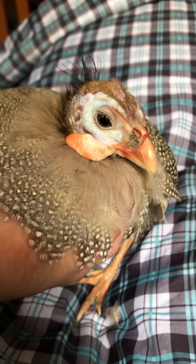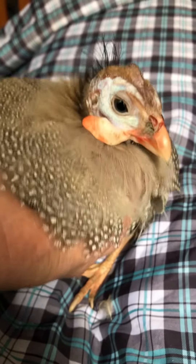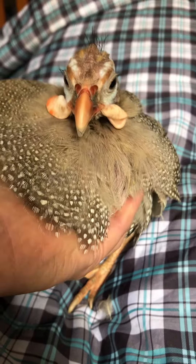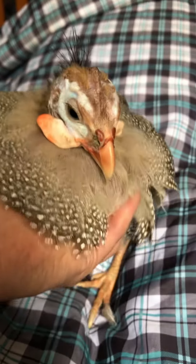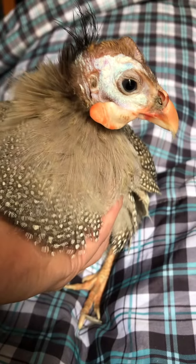Good girl! There's not that much difference between her with and without the sock, but she's got more mobility with her wings and she's more alert without it. So I think I'll keep it off.